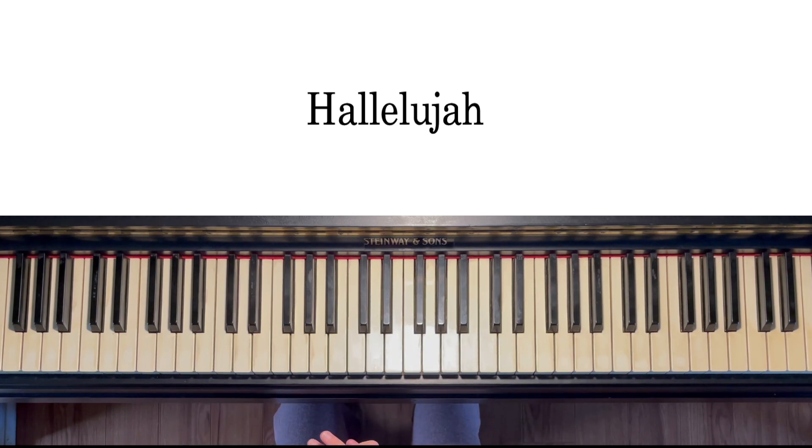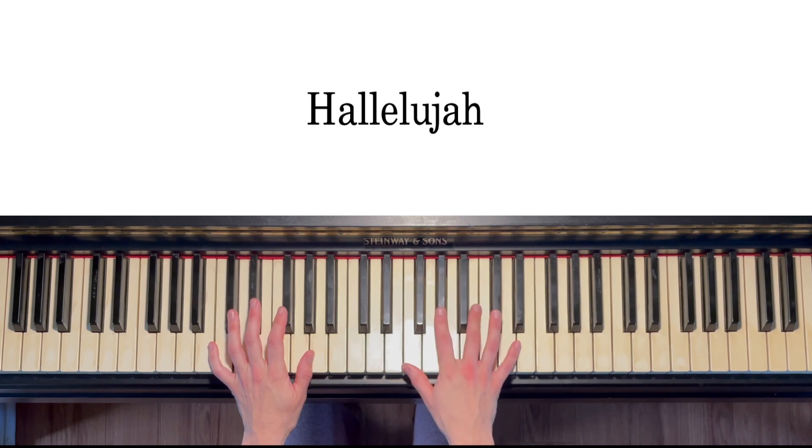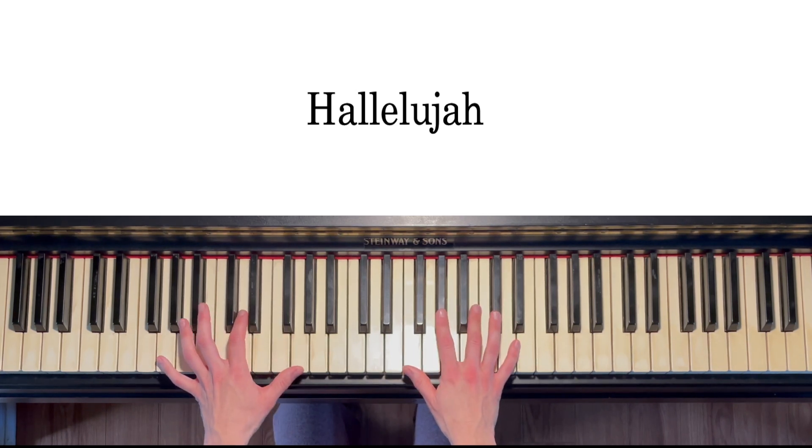This is an intermediate version of Hallelujah. My right hand is going to play the melody and my left hand is going to do these arpeggiated chords.